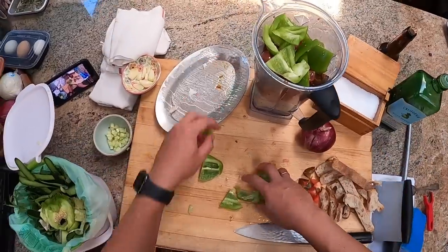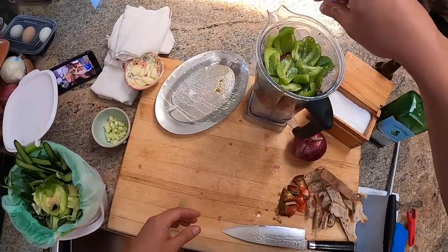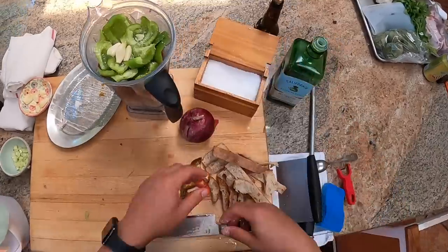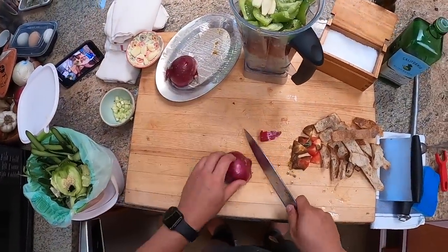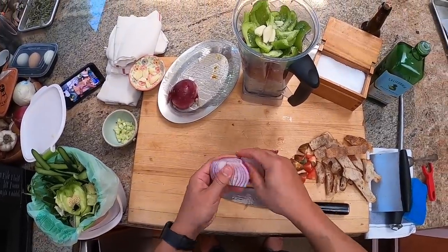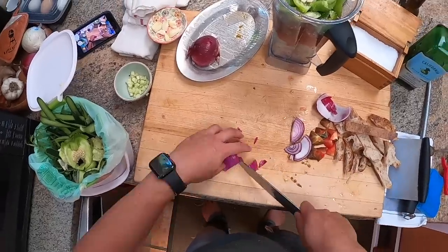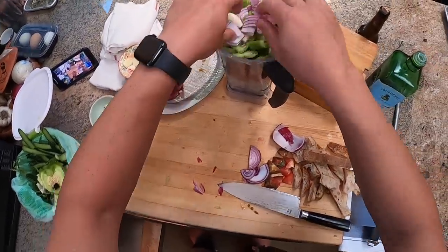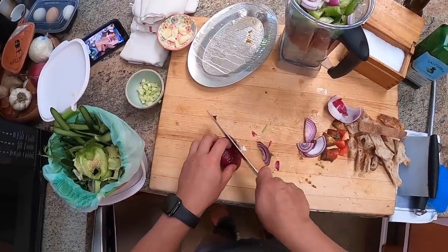In a very traditional gazpacho, you would make this in a mortar and pestle — smashing up garlic with salt and bread into a smooth emulsion, then start adding your tomatoes, onions, and peppers and smash them all up. There are different schools of thought on whether gazpacho should be a smooth emulsion or more of a chunky puree. I personally prefer the smooth emulsion, but you can make it as smooth or as chunky as you'd like.